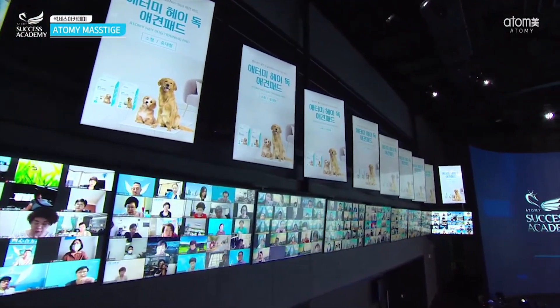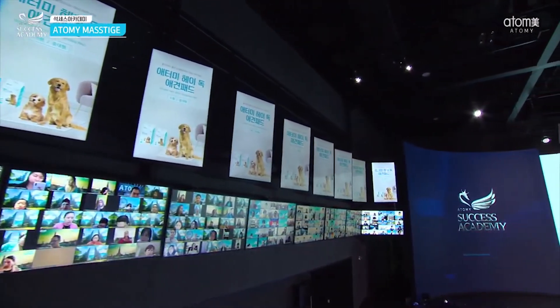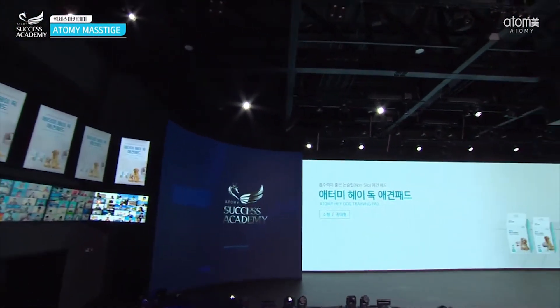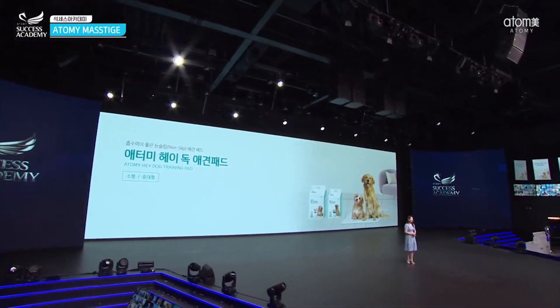The Hey Dog Training Pad is for dog owners. Regarding the details, the sizes are the small one and the medium one. This pad is not designed for big dogs.